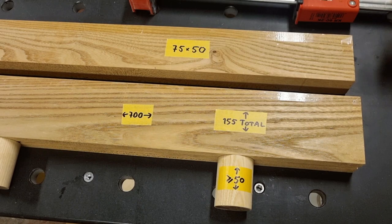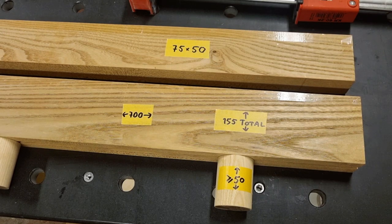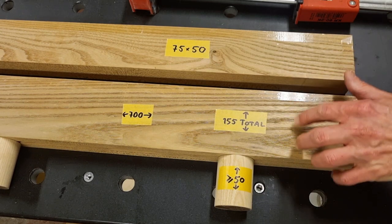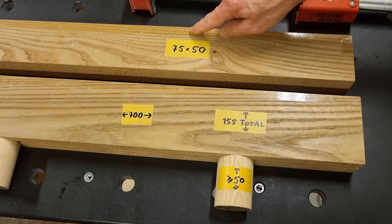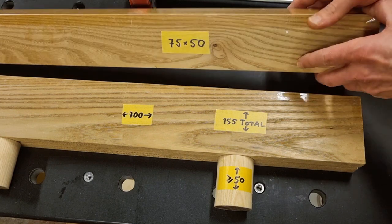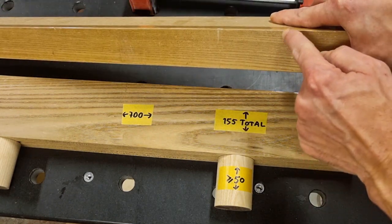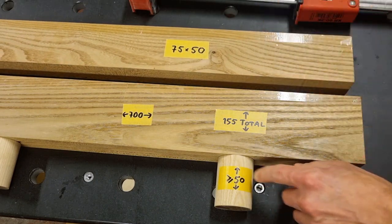The width of the pieces differs slightly — there's no special reason behind that, I just had these planks available and they suited my needs. One piece is around 75 millimeters wide and the other is around 95 millimeters. They are both around 50 millimeters thick. Don't make the thickness too small because the feet will become unstable.